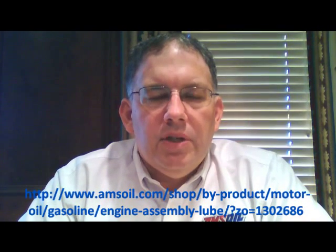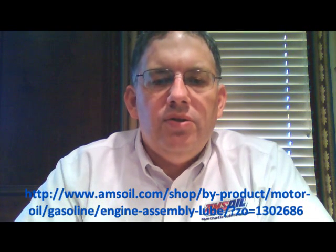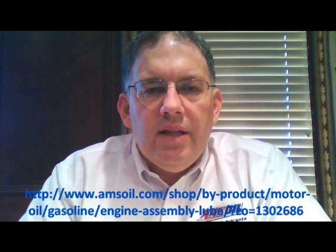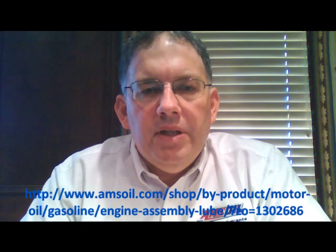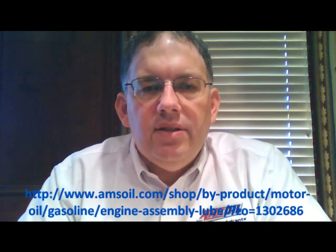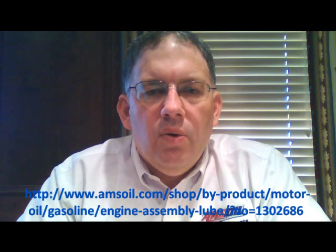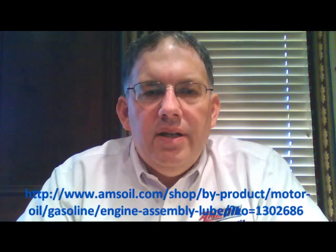Use AMSOIL assembly lube very liberally inside your engine as you're putting it back together. One of the things that makes this assembly lube so much better than older lubes is that those older lubes were mostly grease-based — very high viscosity. They had to be high viscosity to do the lubrication and not get flung off parts when the engine first started turning. But the problem is when that grease-based lube gets down in the oil pan and gets sucked back up by the oil pump, it's so thick it can easily plug up small oil ports inside your engine, causing oil starvation to critical areas. If one of those ports is an oil channel in your crankshaft, it can starve everything downstream and ruin the engine quickly.